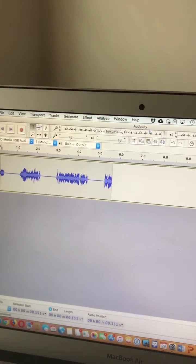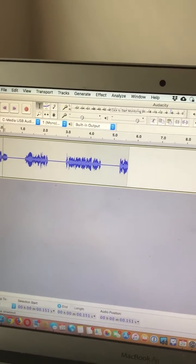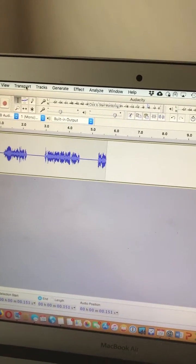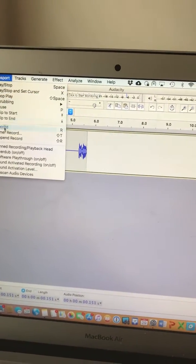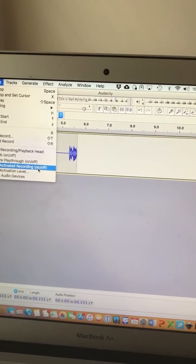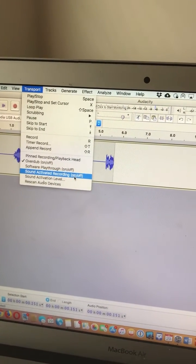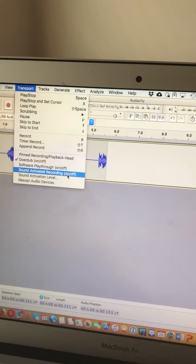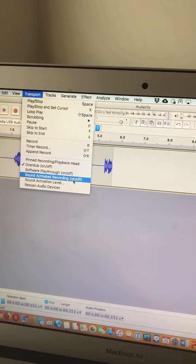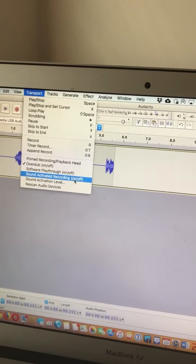It's real easy to capture audio coming in. Another neat thing about Audacity is that under the transport menu you can do a sound-activated recording, so if you've got it on the police scanner it will only record when there's audio present, which is pretty nice.